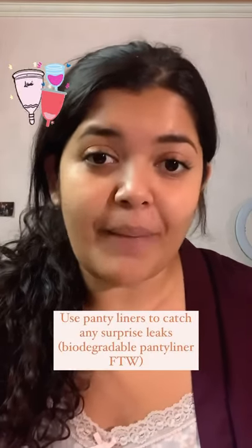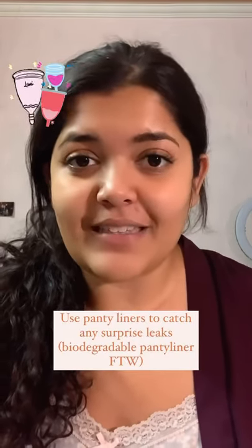Lastly, if you're going to be using a cup, make sure you're using panty liners to catch any spare leaks. If it still leaks, try a couple of different folds. Bye!